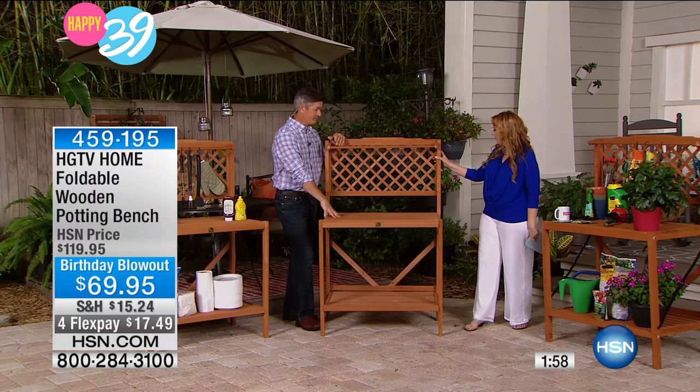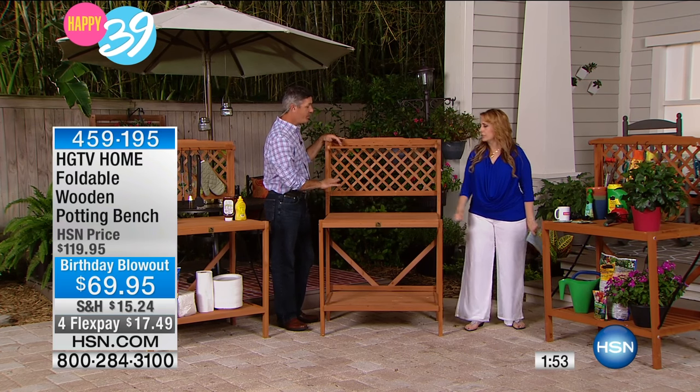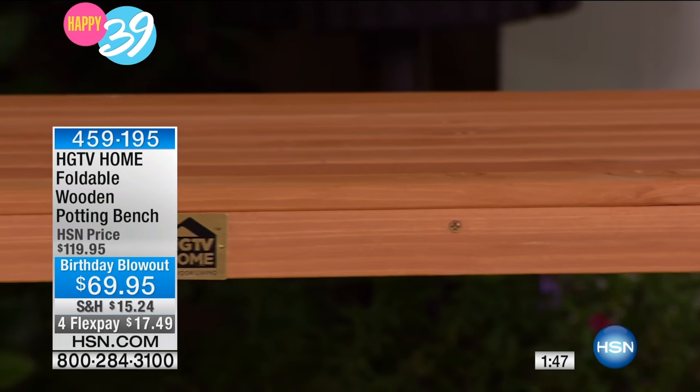It's not like pressboard or anything like that — real wood. You put it together; it's very easy. As I said, maybe 25 minutes to put it together. And then it does fold up — that's the big thing. You can fold it up, take it with you, store it somewhere.